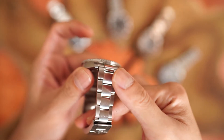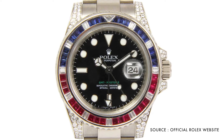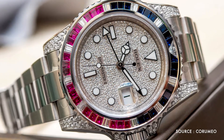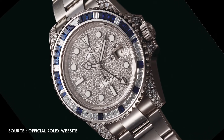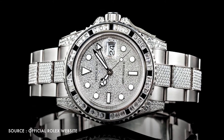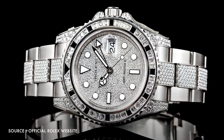For precious stones lovers, Rolex also released three models, reference 116759. They come with either a black dial with red 24-hour hand or a pavé set diamond dial, accompanied by either the all white gold oyster lock bracelet or the oyster lock bracelet set with around 700 brilliant-cut diamonds at the middle part of the bracelet.